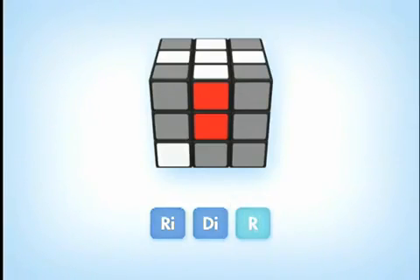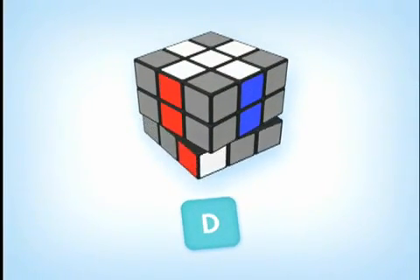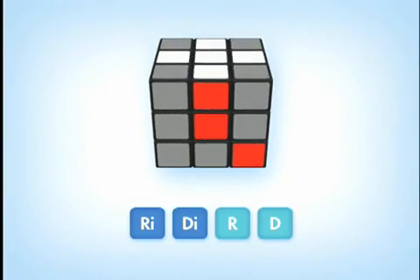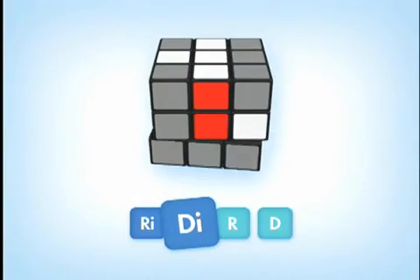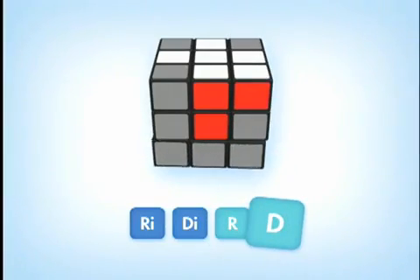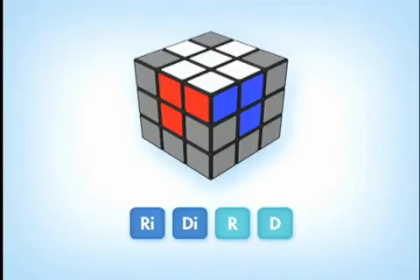Once on the bottom D-face, rotate the bottom D-face until that corner piece is directly below its intended top U-face position. Once it's there, do the sequence R-I-D-I-R-D until it is in the correct position on the top U-face. This part is a good exercise because you really begin to see how the cube works and the patterns of the moves.